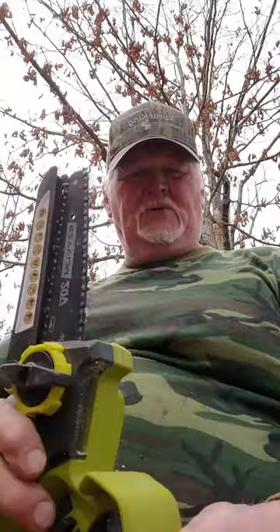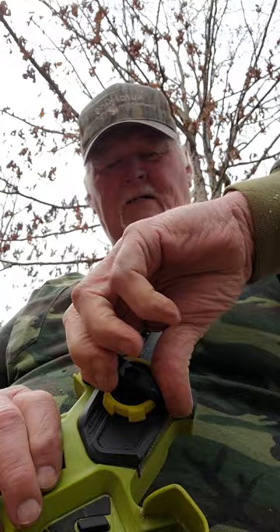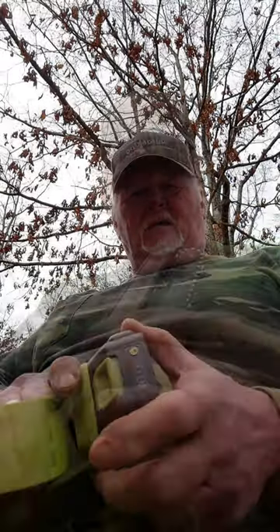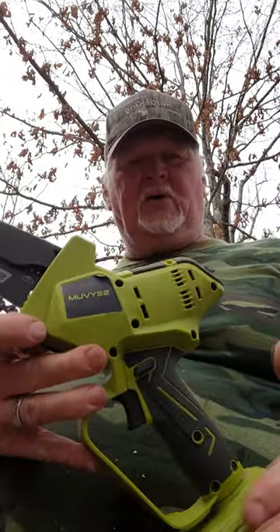Now this little saw here comes with a nice little chain adjustment, so you can adjust your chain. It also comes with a spare battery pack — this battery pack is 20 volts. Go ahead and check out this little rig. It's a really good product.